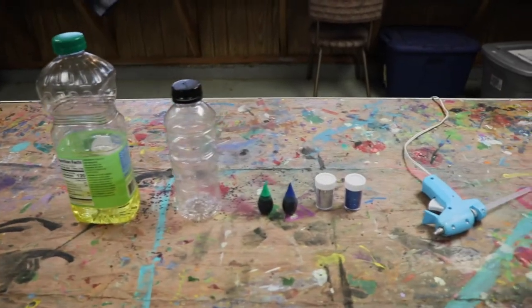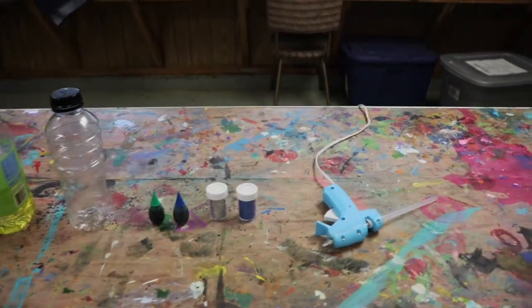For this craft you'll need cooking oil, a clear plastic bottle, food coloring, glitter, water, and a hot glue gun.